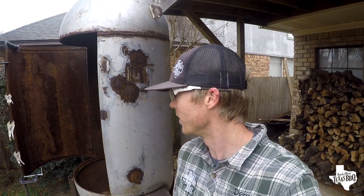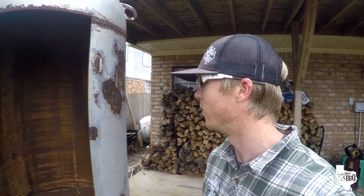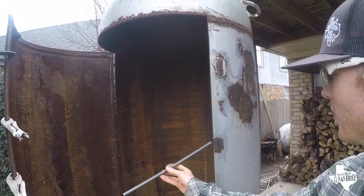Hey everyone, Derek here — got a quick pit building video for y'all. I'm gonna show you how to bend metal without a torch. What I've got going on behind me is the sausage smoker I'm building for the restaurant, and I'm working on fabricating a barbecue handle for the door.